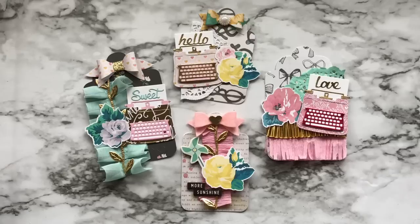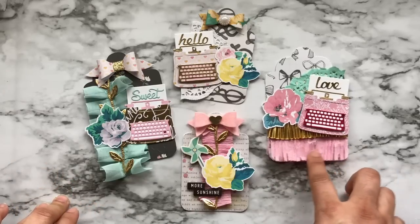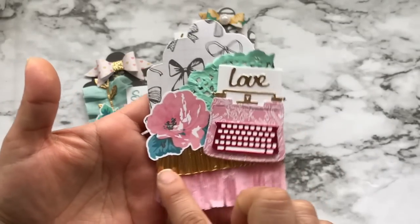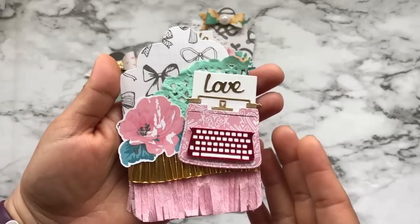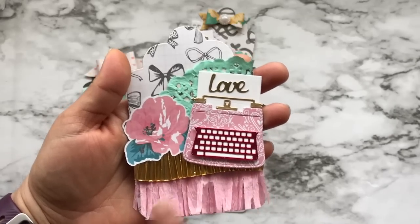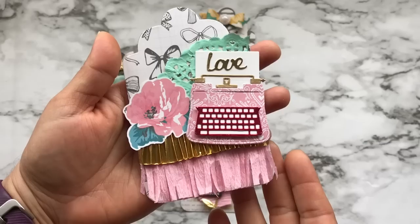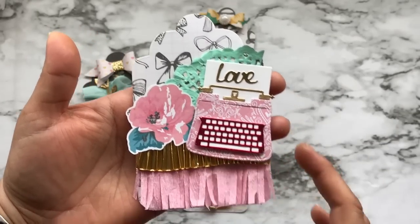What I did was go on Pinterest and search for Maggie Holmes tags. I saw a tag that had a fringe detail, and I wasn't sure if it was a border she sells. But this right here is a gold cupcake liner — I just cut off the center of it and layered it on top of crepe paper. I folded it in half so it came out to two layers.